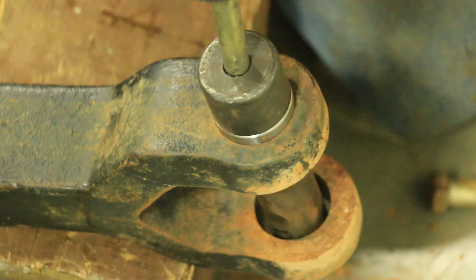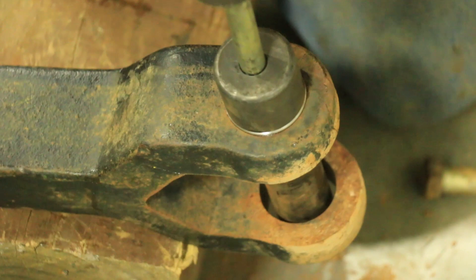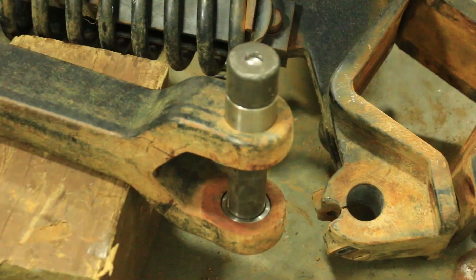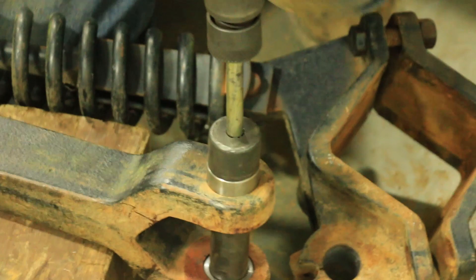Here we are installing our Needham Ag bushings, which are a hardened steel bushing that is precision ground. Make sure that the bushings are installed where they are flush with the housing. Here we are installing the bushing on the other side. Again, make sure that it is flush with the housing.